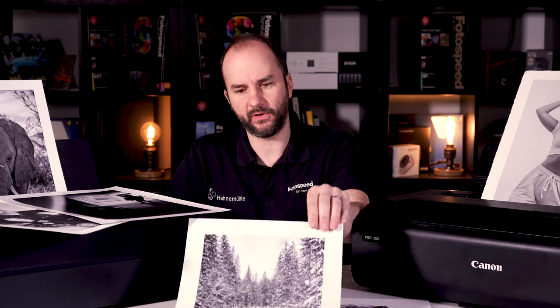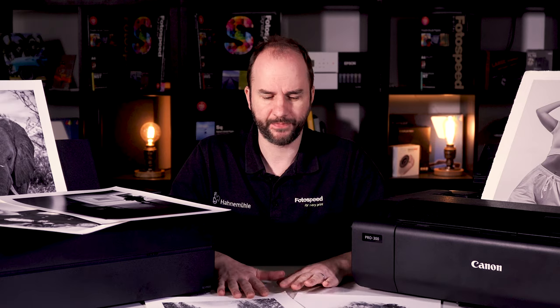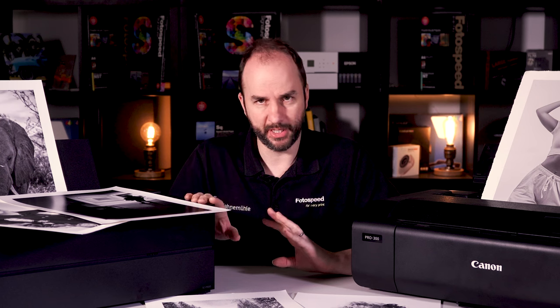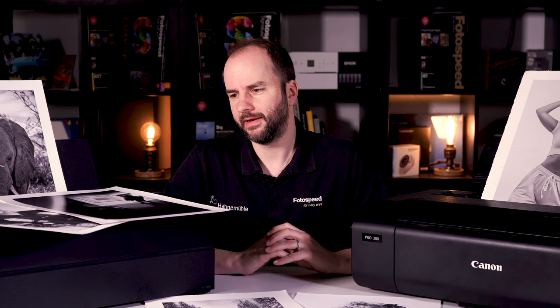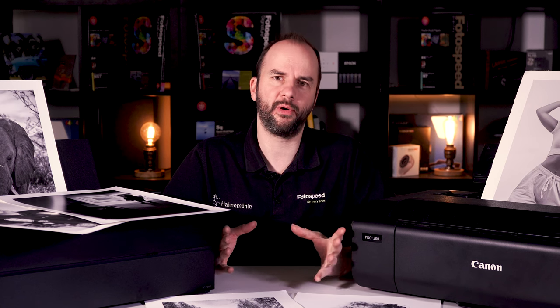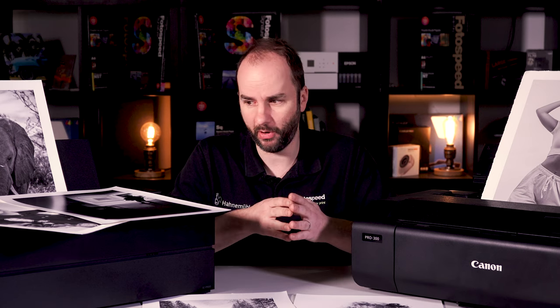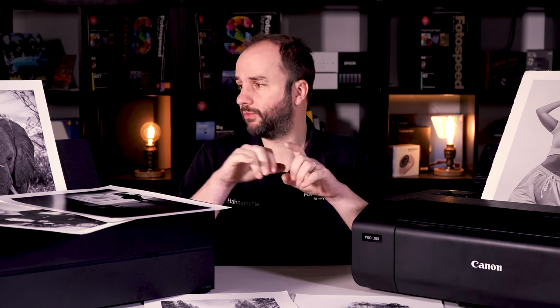All these prints I've got on the table here — like this forest scene — were all printed with the black and white mode using a combination of both printers. Now, is there any difference between the P900 and the Canon Pro 300? There is a little bit, however the differences are minor enough that a quick slider move could adjust them. They're not poles apart in print quality. It depends on which box you prefer — an Epson box or a Canon box — and any past experience with the manufacturers. Both will produce perfect black and whites out of the box.